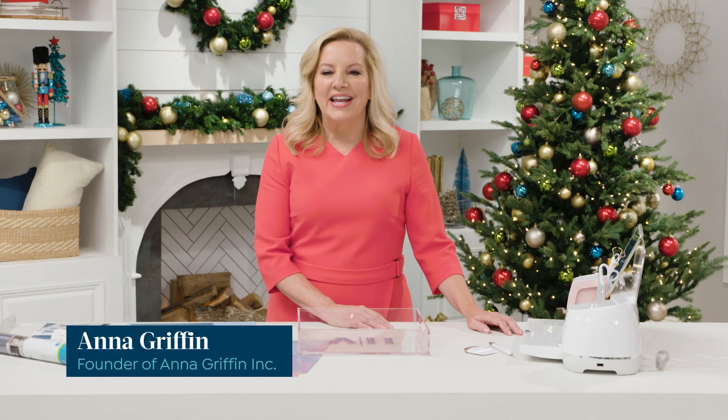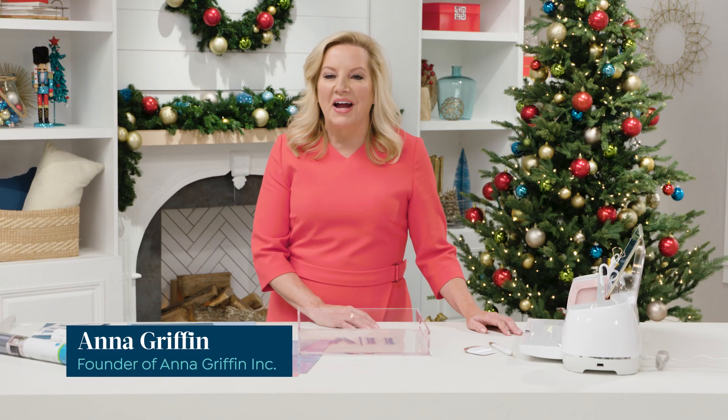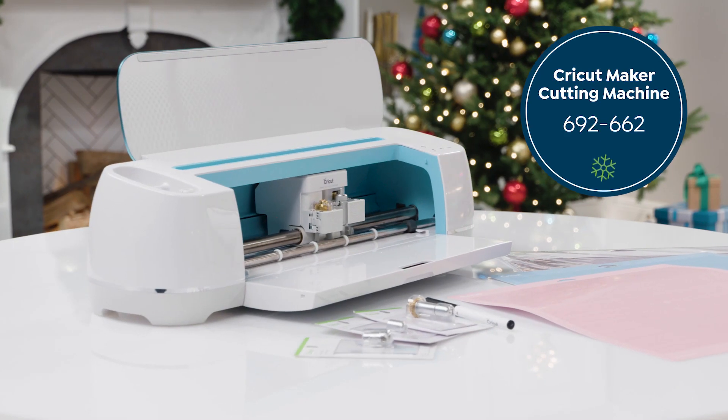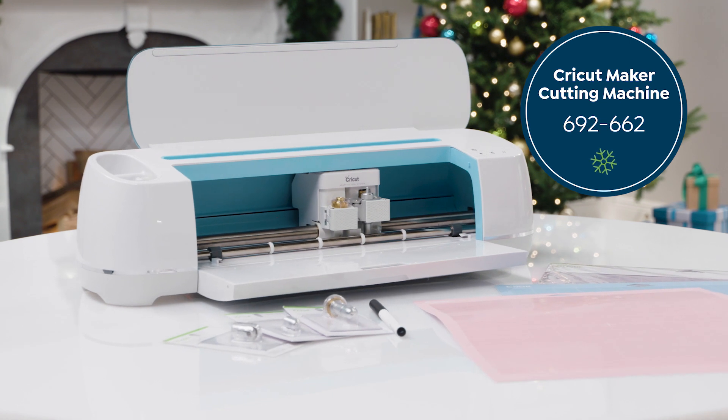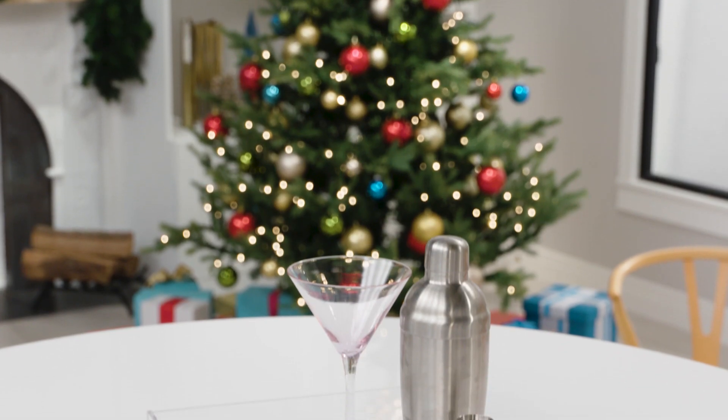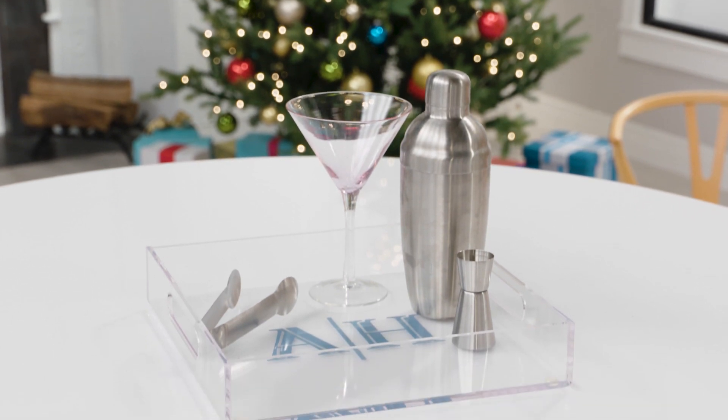Hi, I'm Anna Griffin and I'm here with the HSN Craft Off with a tutorial with the Cricut Maker and how to make a personalized gift. I think personalized gift giving is my favorite way to use this technology.